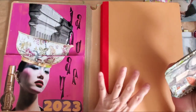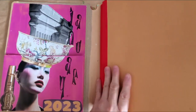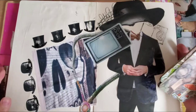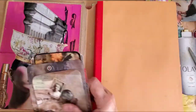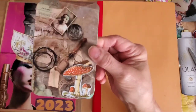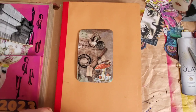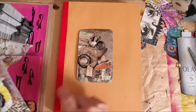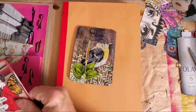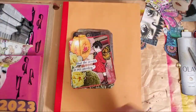I wanted to go ahead and do that before I waited too long, because before you know it I've not dated it at all. I like to stick tags in there — these were from the other day, out of the 'What Women Want' magazine and Somerset magazine. Some of them I did on video, some I did not.